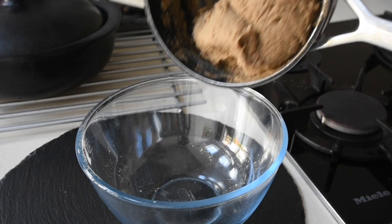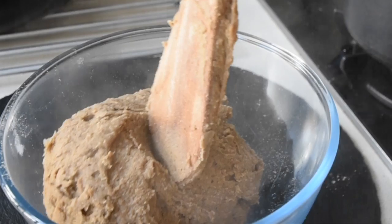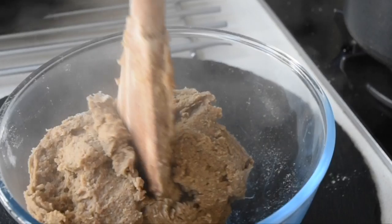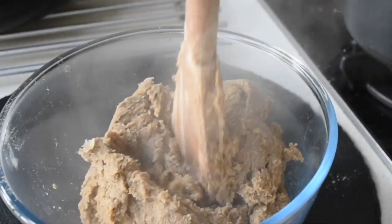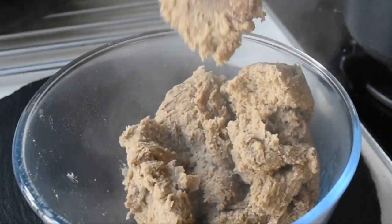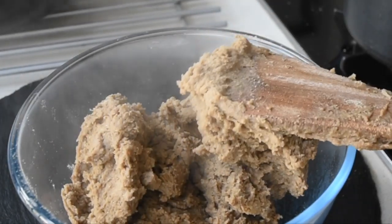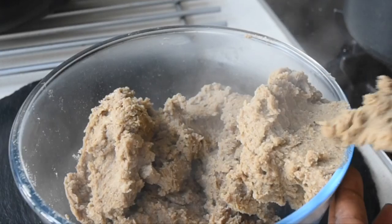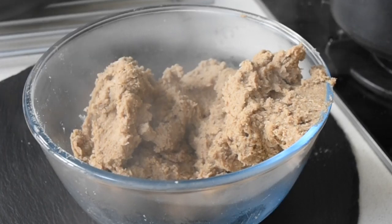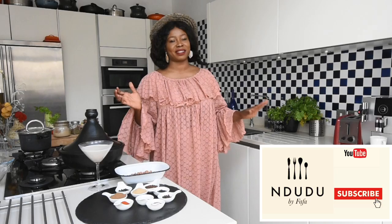This texture is exactly what you require — still firm but soft. Look at that steam coming through. The smell is just incredible; you can smell every spice in there along with that slight fermentation. I'm going to allow this to cool down to the point where I can touch it and then mold it.